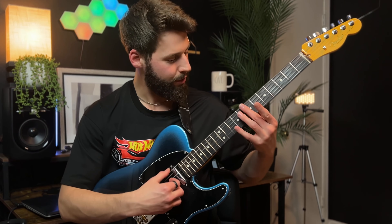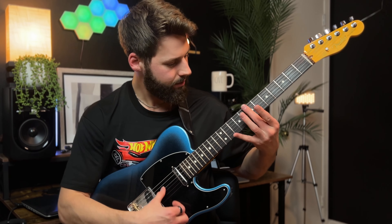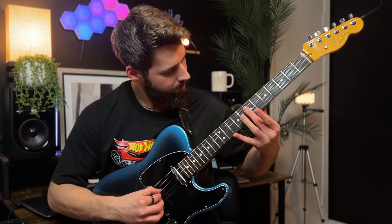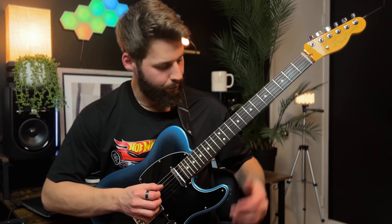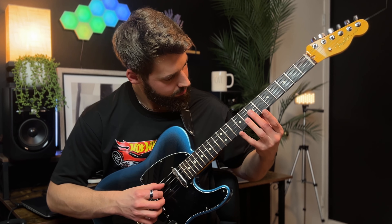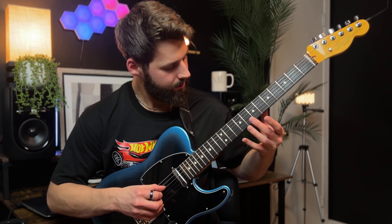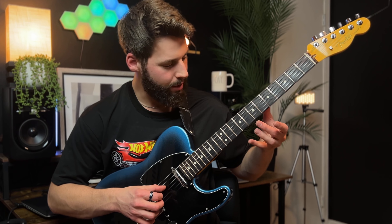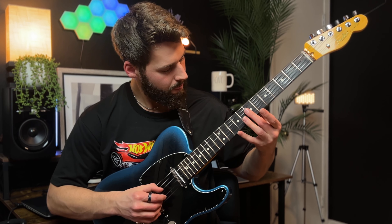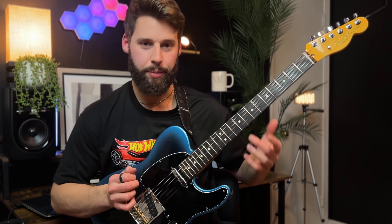We're going to do some harmonics at the seventh fret to create that nice chord right there. I'm really hitting the bottom four strings, so we have an A, a B, an E, and then a G sharp. Really pretty.